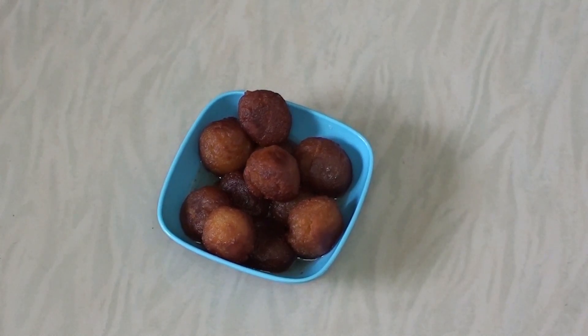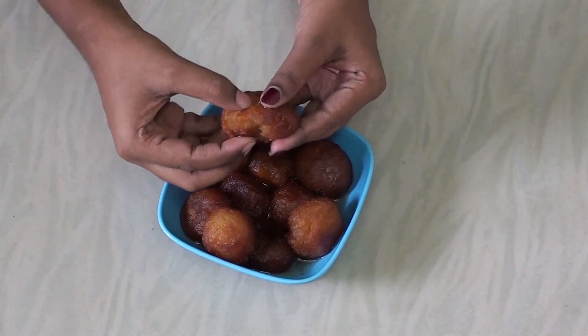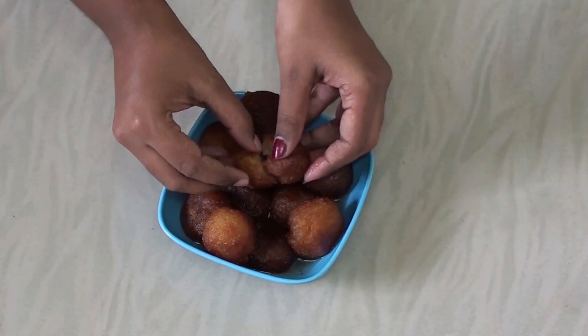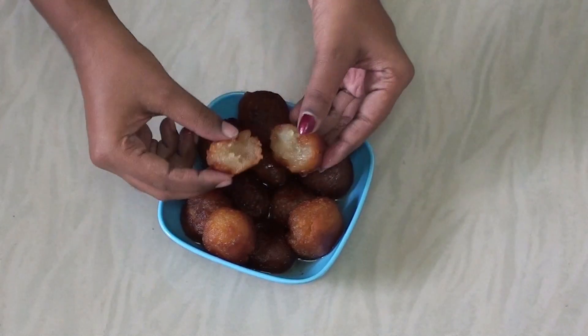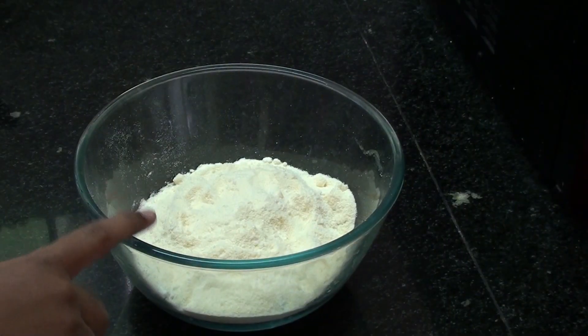How do you make a soft cloth jam? The cloth jam is very soft, so you take two to three minutes. You can add 3 grams of palm powder.